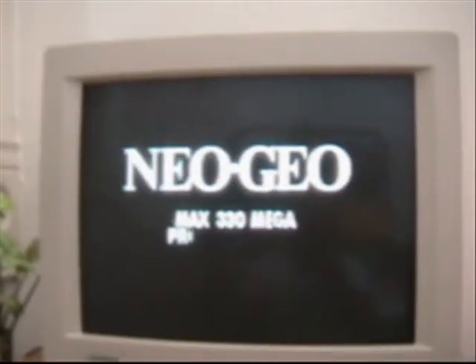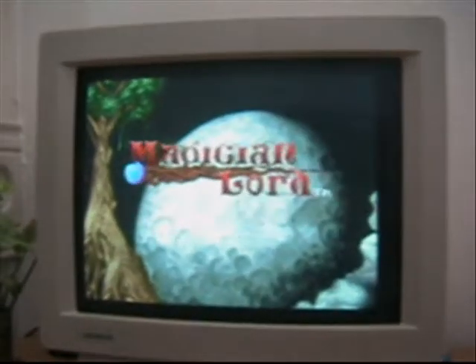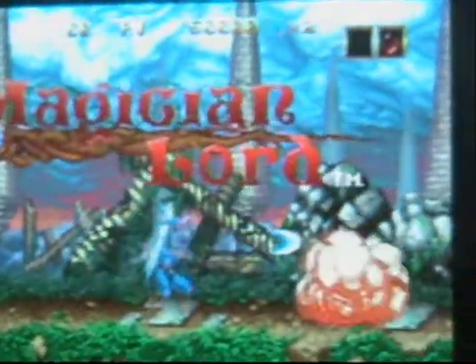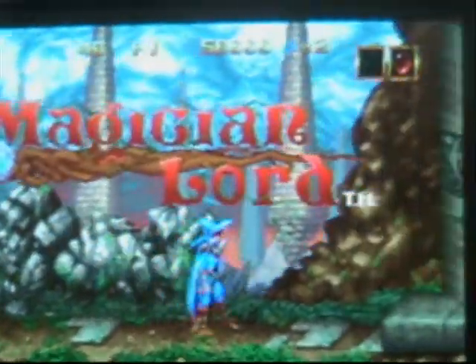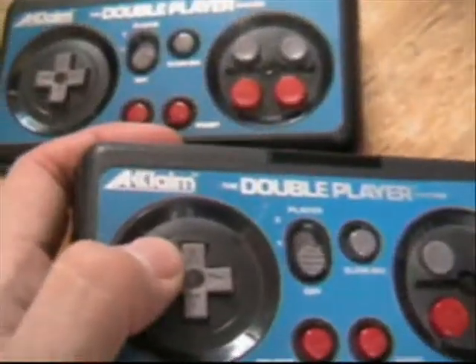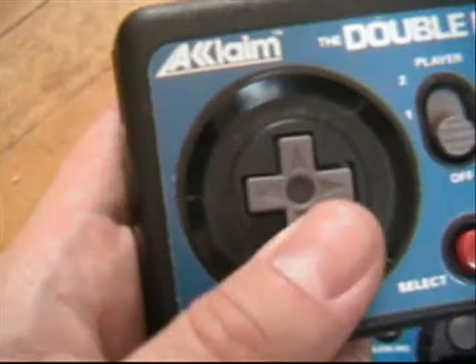Come on. Up. Holy crap — it's really working! It's really working. The first game I put in was Magician Lord. I got it working. How exciting. Still gotta get a controller port hooked in right there, but once I get that going, I'll be in business.